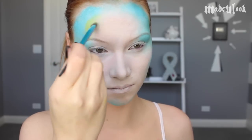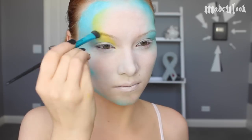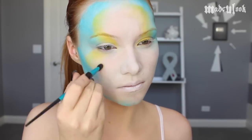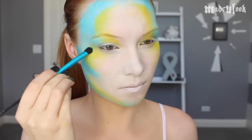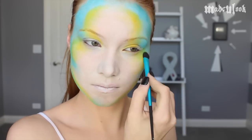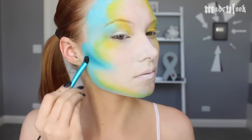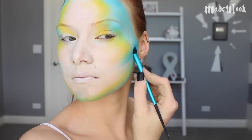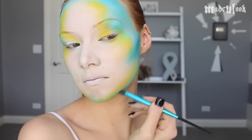I'm then taking Sugarpill yellow eyeshadow and going around the edges of the blue sections on my face. You could also go back in with lime green from Sugarpill and blend those colors together. I'm then taking my favorite blue from BH Cosmetics and going underneath my cheekbones to give a little bit of contouring, also blending this color along my jaw and around my eyes.